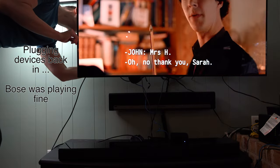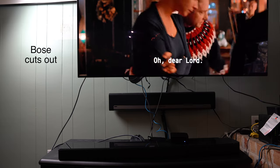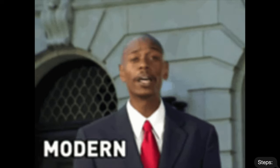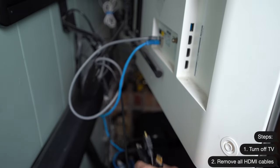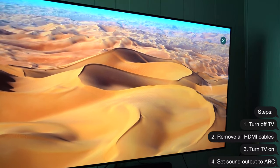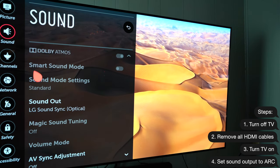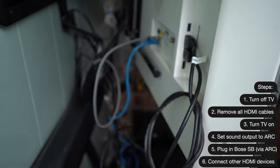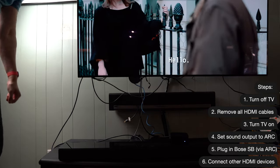Feeling victorious, I then plugged the devices back in, and seconds later the sound defaulted to the TV speaker. This is obviously unacceptable. Here is how to make the sound stick with the soundbar if you are encountering a problem similar to mine: Turn off your TV. Remove all HDMI cables from your TV. Turn the TV back on. Go to sound settings and set the sound output to ARC — even with nothing plugged in yet, LG lets you do this. Connect your soundbar to the ARC port first, before plugging anything else back in. Then connect the rest of your devices.